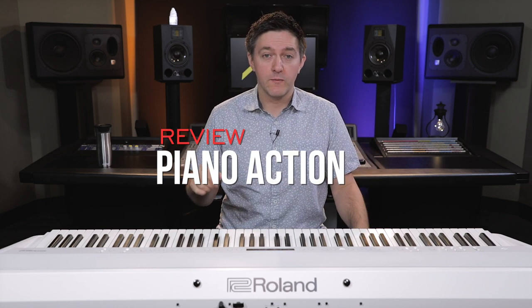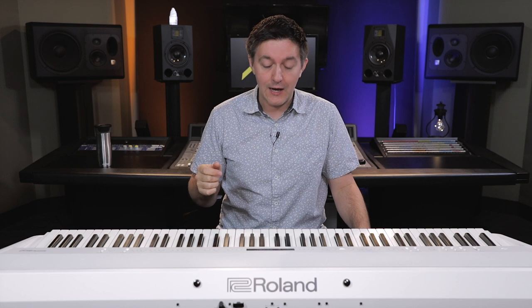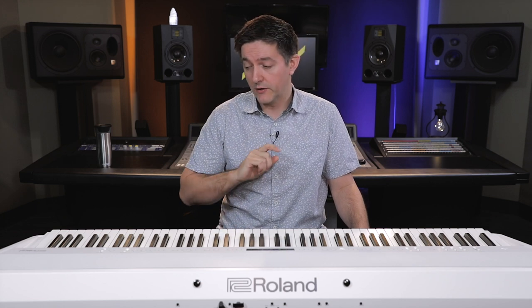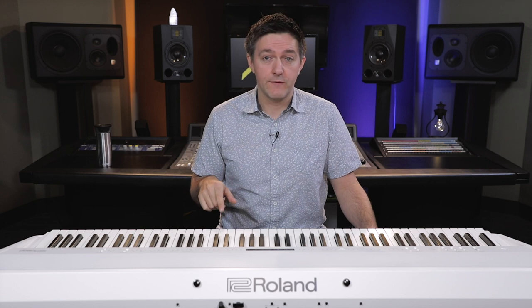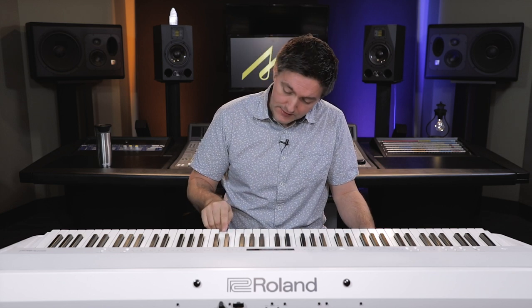The FP-90 is equipped with the PHA-50 action. This is an action that came out from Roland maybe three or four years ago and it shows up on a number of models — the DP-603, the RD-2000, the FP-90, and a number of their HP and LX models also feature the PHA-50. What's interesting about the PHA-50 is it follows the trend of incorporating wood components into the action. If you press the key down on an FP-90 and look at the side or core of the key, it's actually wood.